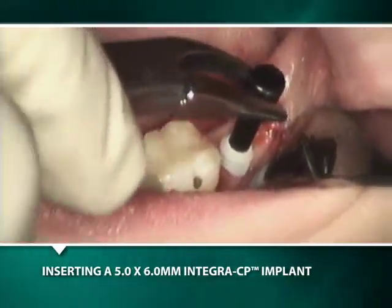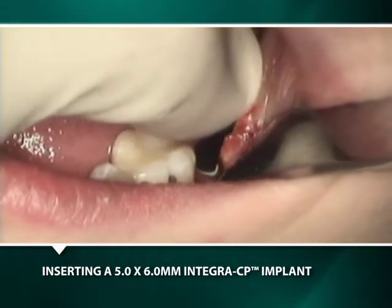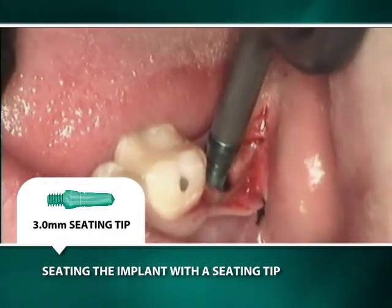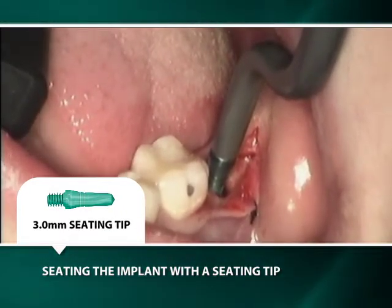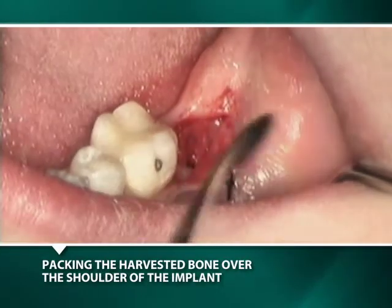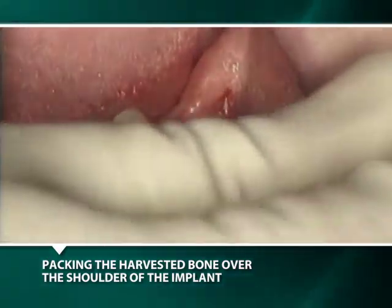The implant is transported to the osteotomy with a black healing plug and is then twisted and wiggled into position. The black healing plug is removed and a green 3 mm seating tip attached to an offset driver is inserted into the well of the implant prior to its being definitively seated with gentle taps. The cut healing plug is transported to the well of the implant on the tip of the periodontal probe. Harvested bone from the preparation of the osteotomy is placed over the implant and healing plug so that the healing plug is ever so slightly visible.